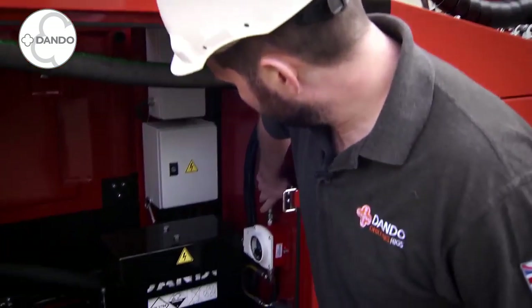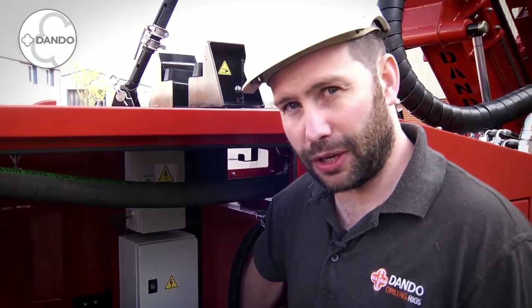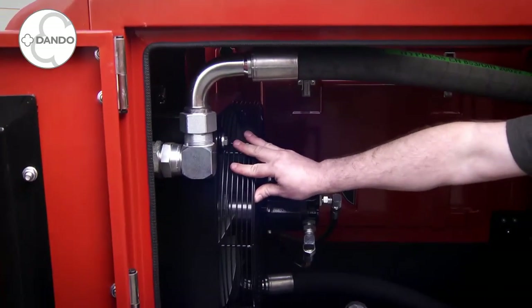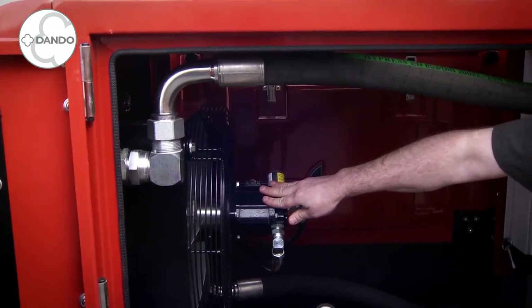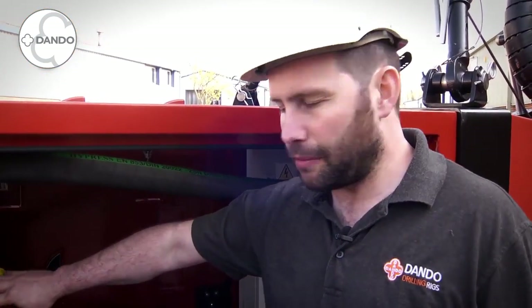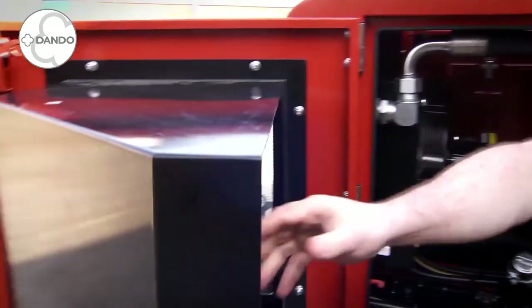We also have our hydraulic tank here with our low level sensor. This cuts the rig out should there be an issue and the rig loses hydraulic fluid. And here we have our hydraulic oil cooler. This is a thermostatically controlled unit. It fails to safe should there be a problem with the electronics, and is ducted away from the driller through the cowling on the rear of the bodywork.